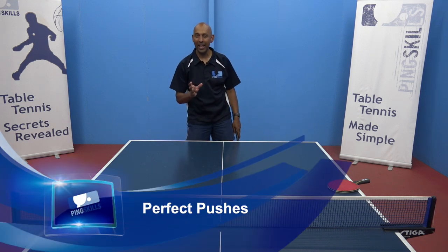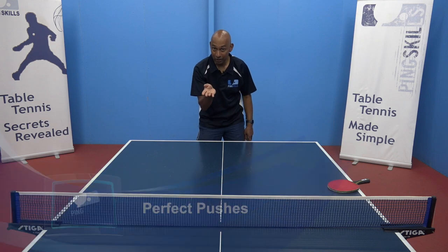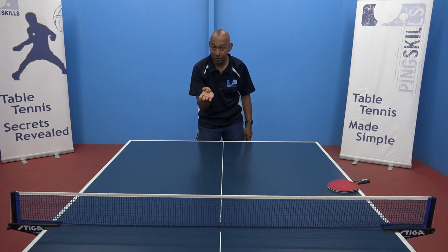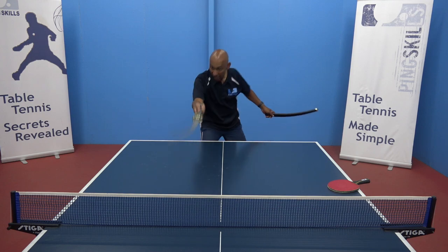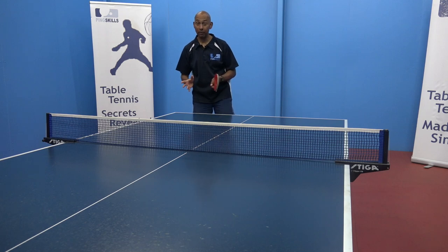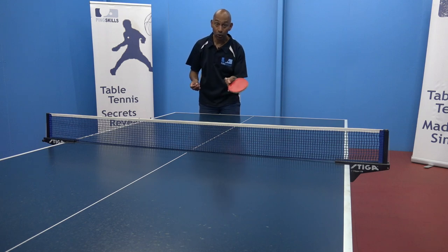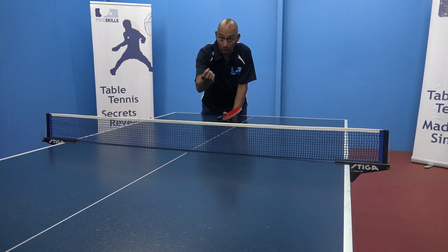Aviram's asked us a question about how do you do one of those perfect pushes that you see those top Chinese players do — it looks like you're stabbing it with a sword. Basically what you're trying to do there, Aviram, is you're trying to generate good backspin on the return. That helps to keep the ball low and it also makes it more difficult for your opponent to attack the ball.